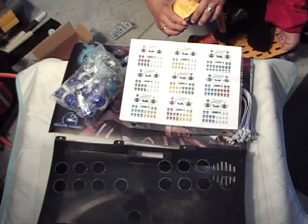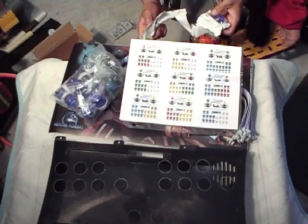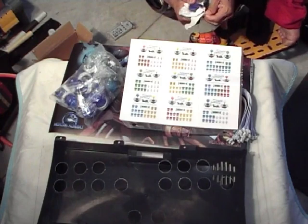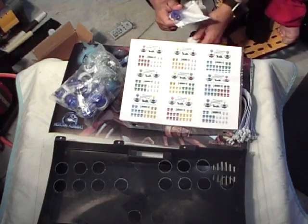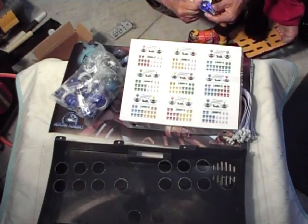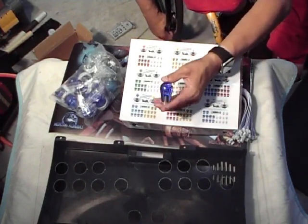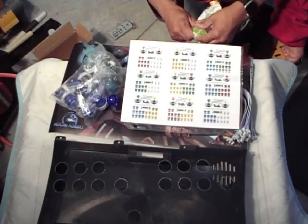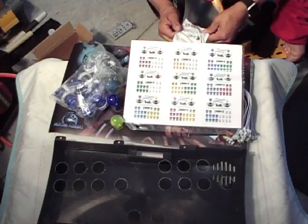I've been switching all my controls to bat tops. For this setup I'm going to do a clear blue bat top and a clear yellow bat top, because I'm more comfortable with bat tops — they feel good in my hands. I suffer from carpal tunnel: being in a wheelchair and pushing myself for so many years, as well as crawling around the house when I was younger, has led to a bad case of carpal tunnel. So these bat tops help a lot. The clear blue one is for my Sub-Zero side, the clear yellow one for my Scorpion side. I got these from DIY Retro Arcade — my buddy Shane has great prices.